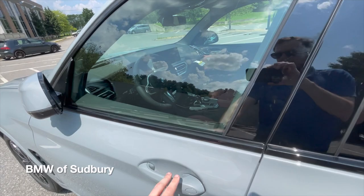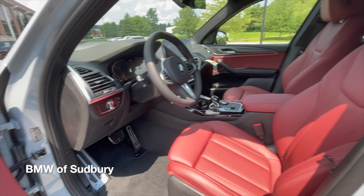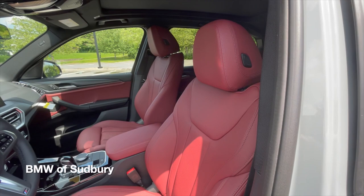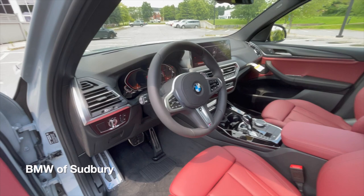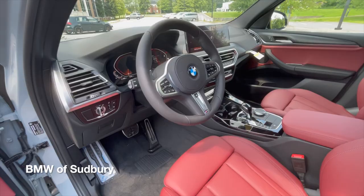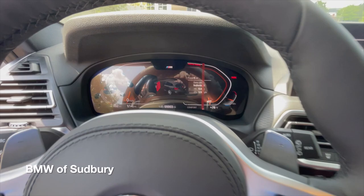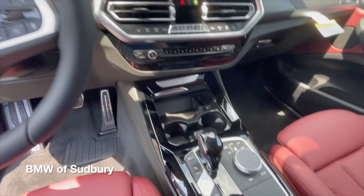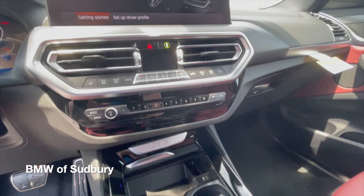Entering the vehicle, you can see a new interior color available for 2022, which is the Takora Red. This is the perforated Sensatec, so this is a man-made leather — not real leather from a cow. You can see the perforations on certain sections, on the backrest as well as the bottom portion. Interior-wise, it's very similar to a BMW 3 Series. They updated the vents, and the Start/Stop button is now down in the center console, like a 3 Series, 4 Series, X5, X6, X7 — so that's all been updated as well.